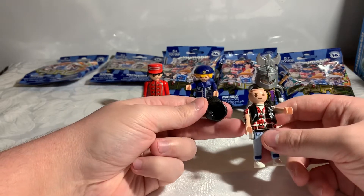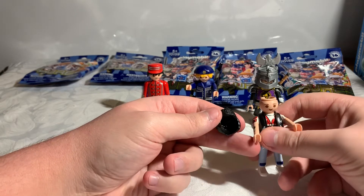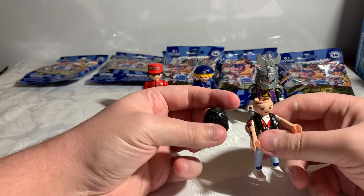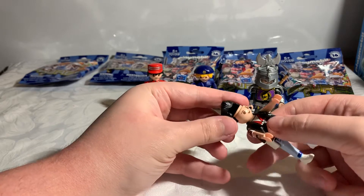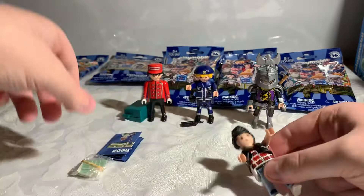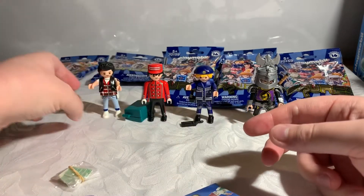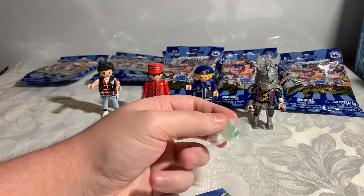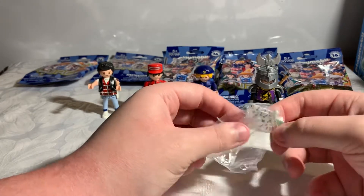Should I put the hair on, or see if I get a duplicate of a figure with a decent hairstyle and swap - give him a better hairstyle? Let's just put this on loosely for now, we'll see how things turn out. His little accessory is some playing cards.